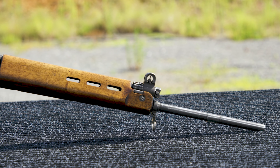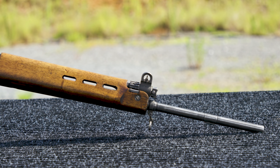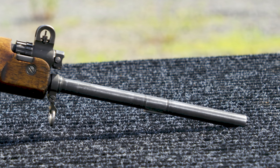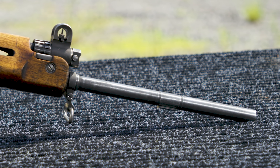Moving forward, it does not have a groove for a bipod like most FALs do. It does have a bayonet lug to attach a bayonet, but also no flash suppressor. Most FALs, later ones in particular, have some kind of a permanently attached flash suppressor.